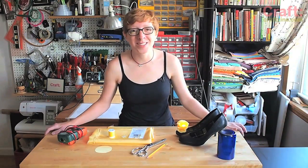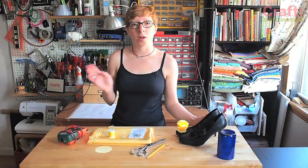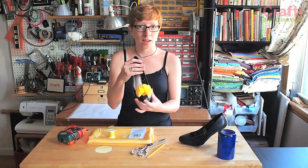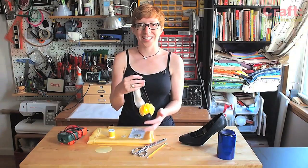Hello Internet and welcome to another craft video. I'm Becky Stern and today I'm going to show you how to do another simple soft circuit project that'll have your shoes customized, ruffled and all twinkly.